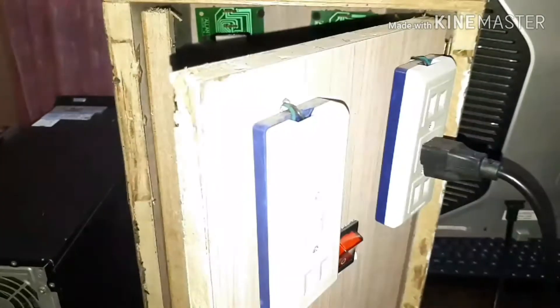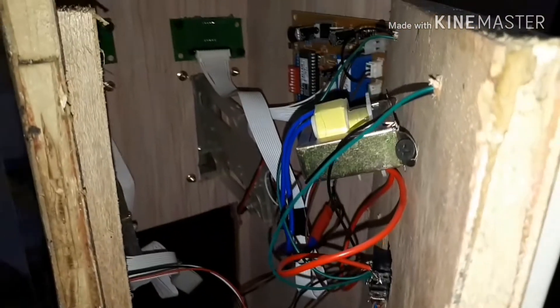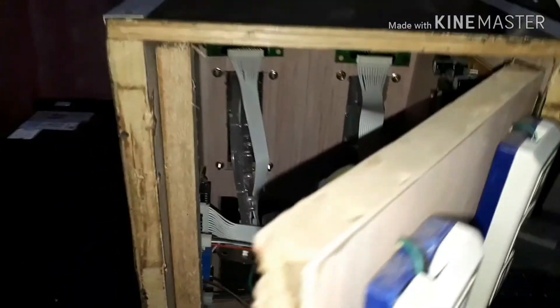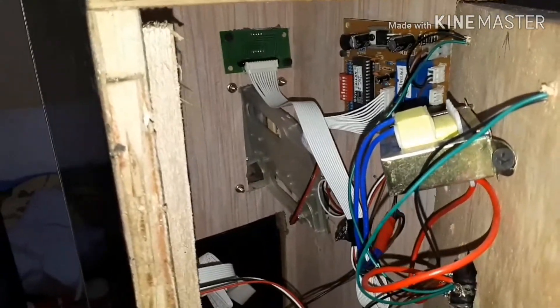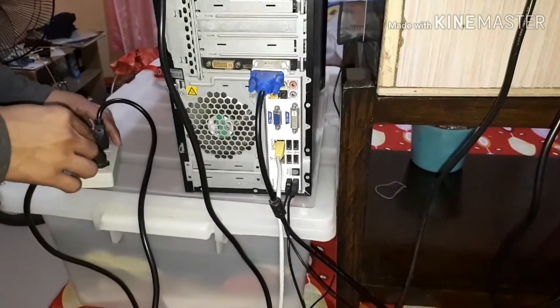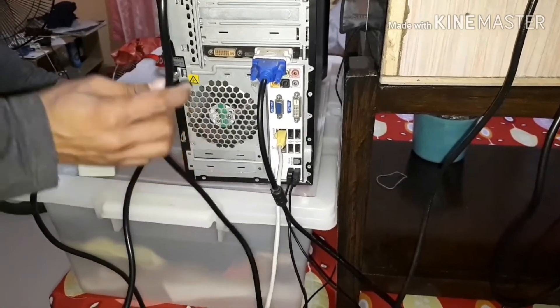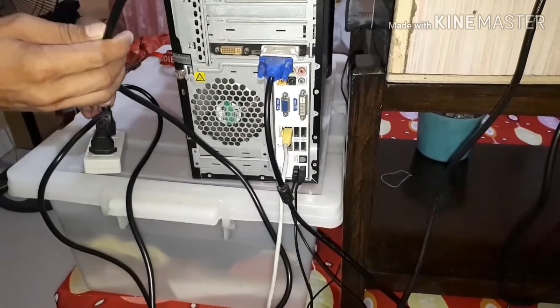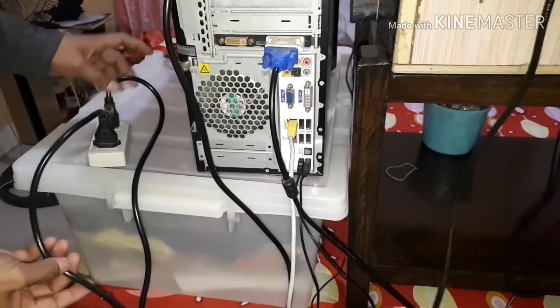Let's try to look inside. This is the setup — there's a thing here. I don't know how to assemble this, but I got this from my supplier. And this is the coin timer. I'm here in the room, not in the shop. The power supply for the PC is coming from the main source, and the timer box also comes from the main source.